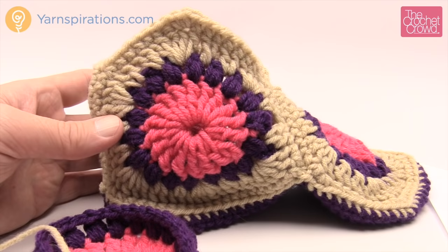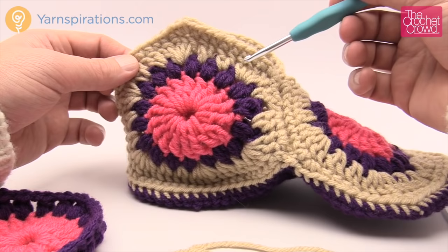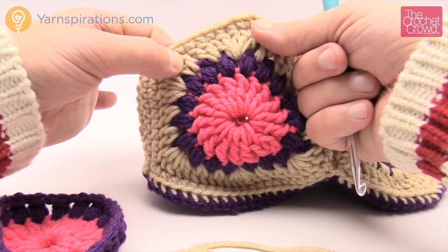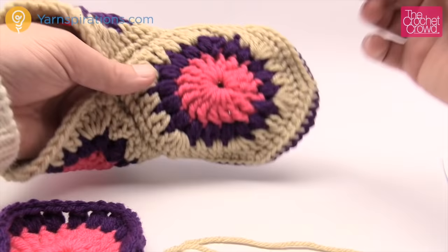In round three we're going to be creating the hexagonal shape. Right now it looks like a complete circle — we're now going to complete the hexagon. You're going to see five double crochets in one corner, then two double crochets into each of the spaces between corners. So you skip, do two, and then the next one is another corner. The repeat pattern is: corner, then two, then corner, two — all the way around. You'll see that on top as well. Corner, two, and then corner, two, corner.